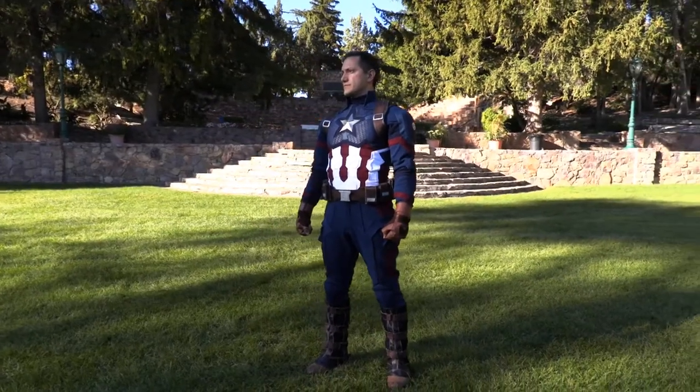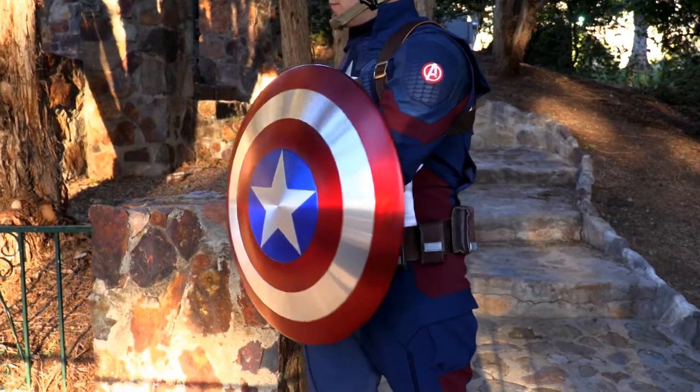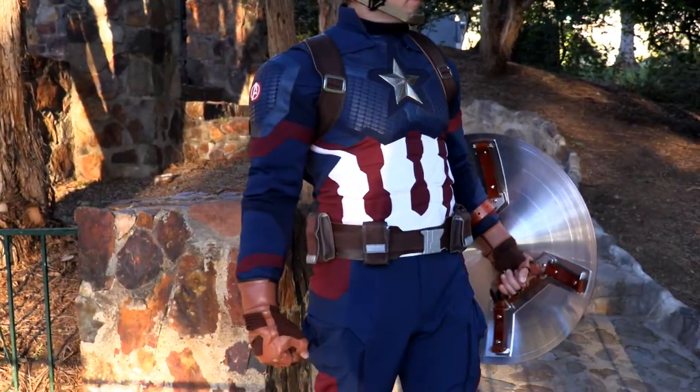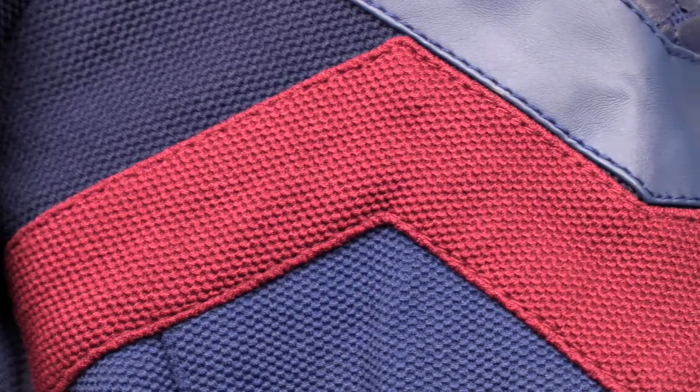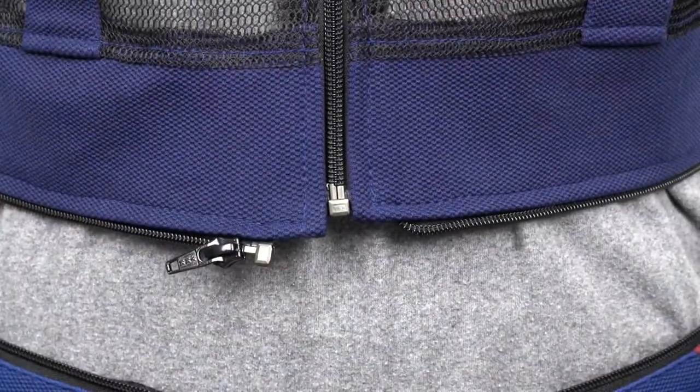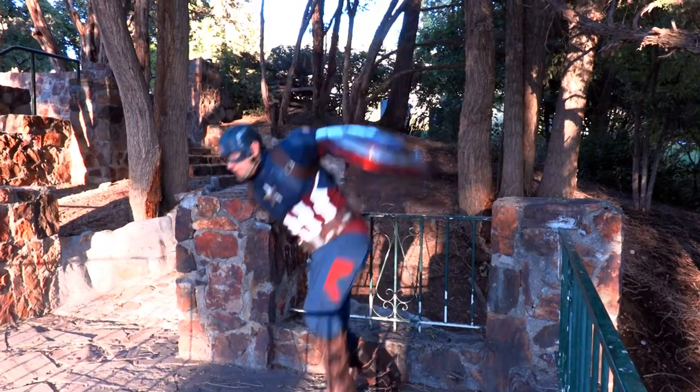The suit is amazing. This Captain America Avengers Endgame suit is constructed very well, has great fabric, amazing scale armor, and fantastic accessories, and it fits great. The sewing quality is top-notch with very strong seams. The suit also features durable YKK zippers that will last many battles against Thanos.